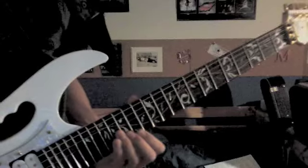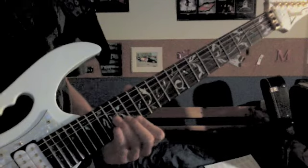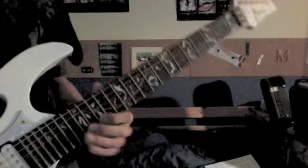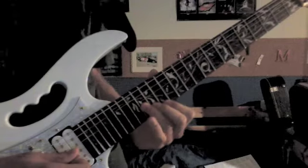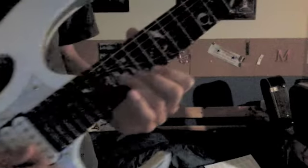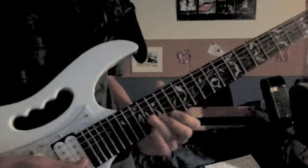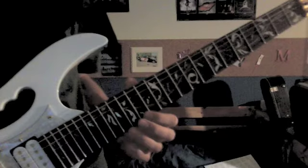This next part is a sweet part, kind of difficult. What you're going to do — line your fingers up: 16 on the 3rd string, 15 on the 2nd string, and 14 on the 1st string. You're going to sweep — there are probably lessons on sweeping throughout YouTube.